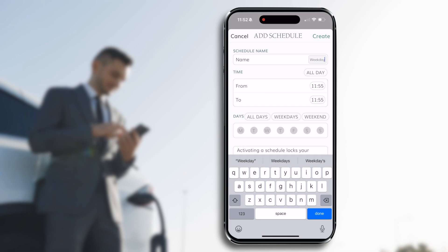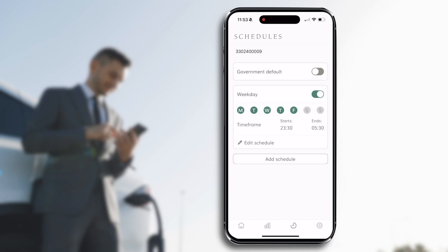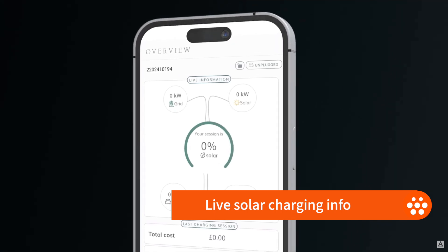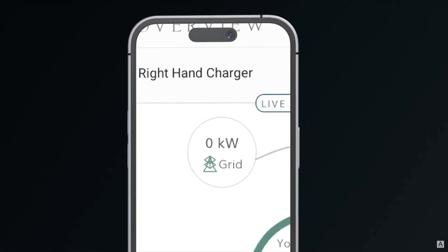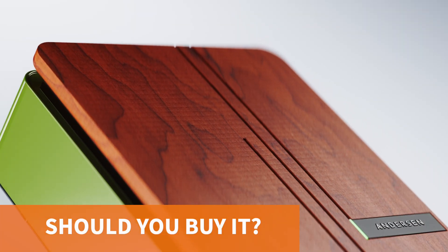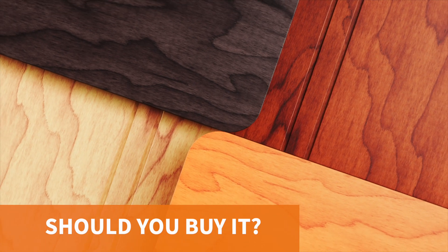What really had us cheering is that Anderson kept the scheduling as user-friendly as ever. You can still set multiple schedules and name them — perfect for those with different weekend and weekday routines — and tweak things with ease. For the solar-savvy among us, there's now a handy feature that lets you charge with grid energy during off-peak hours while soaking up excess solar energy when your panels are generating power.